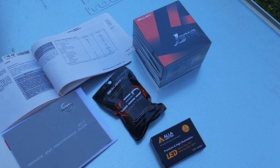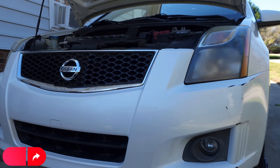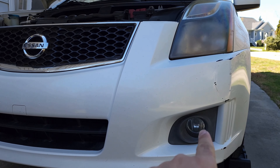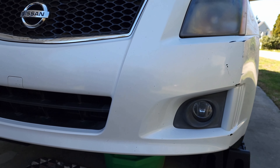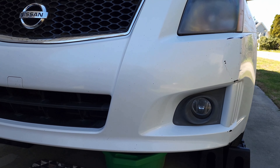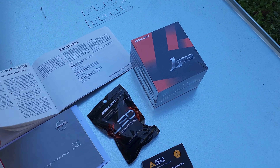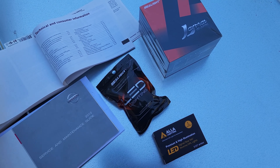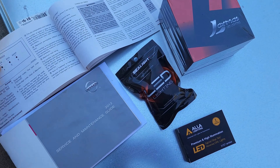Hello everyone, welcome back to the channel. Today we are going to be replacing the bulbs on my 2012 Sentra. This is a special edition 2012 Sentra and the fog lights — both of them — stopped working at the same time. These are factory installed fog lights; they worked for about 12 years and then all of a sudden they just stopped working. I checked the fuses and the relay and they are all fine, so I thought maybe it's just a coincidence that both bulbs burnt at the same time. The conclusion: replace the bulbs and see what happens. Replacing the fog bulbs is a little more tricky than the headlight bulbs.